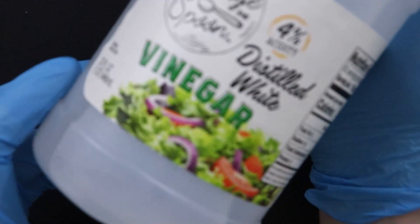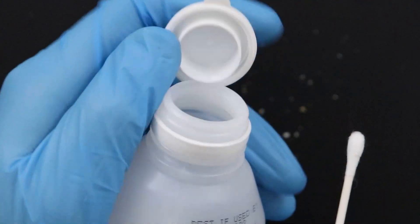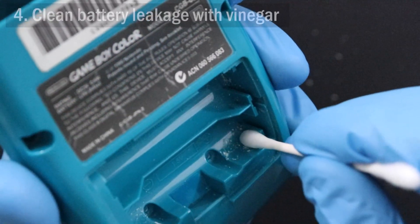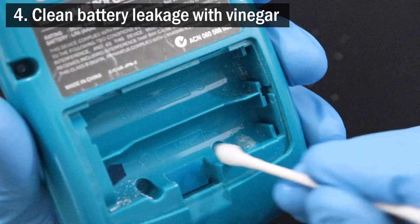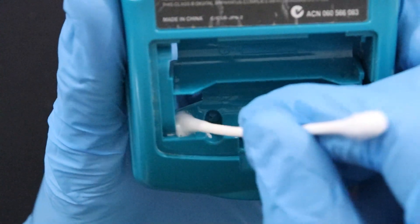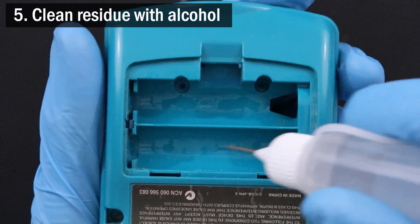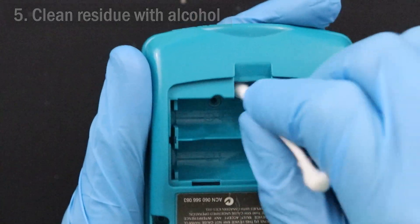Now comes the fun part. Take a cotton swab and put some white vinegar on it, and then start rubbing the vinegar-soaked swab onto the areas affected by the battery leakage. Almost immediately, you'll notice it bubble and fizz from the chemical reaction. Keep cleaning up all of the leakage and let the vinegar do its thing for a little bit. After that, use some isopropyl alcohol to clean and dissolve what's left behind. Make sure you get into every little nook and cranny that you can fit your cotton swab into.